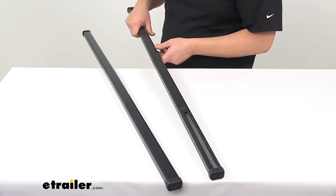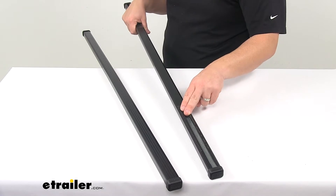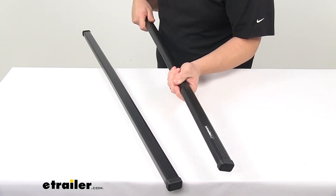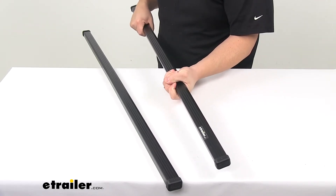We're looking at a heavy duty galvanized steel construction of each bar, and then there's a really nice polymer coating that provides grip for your cargo and protects your roof rack system.